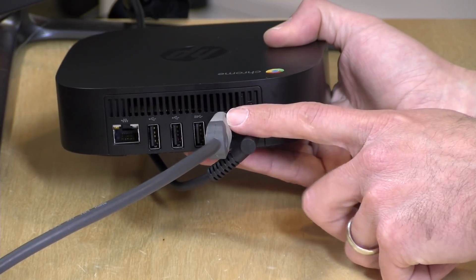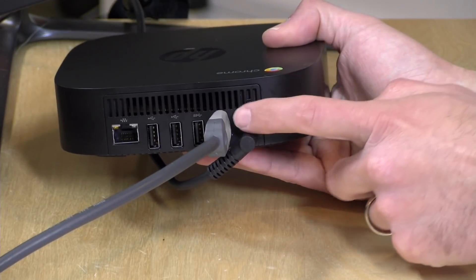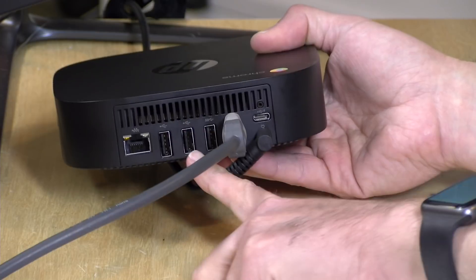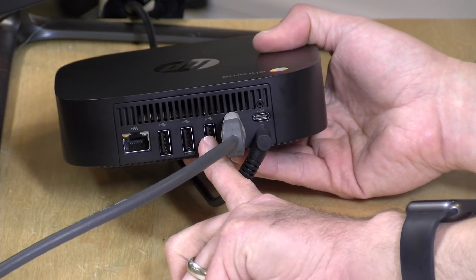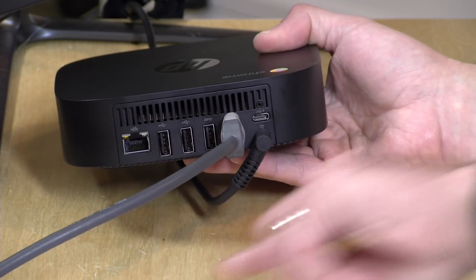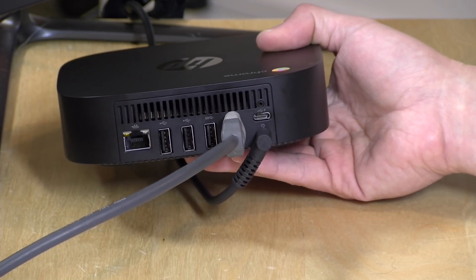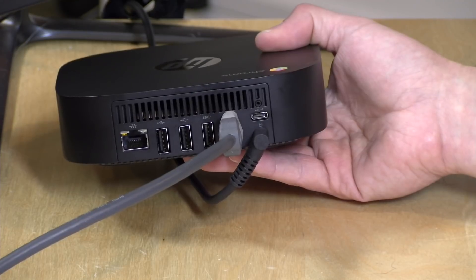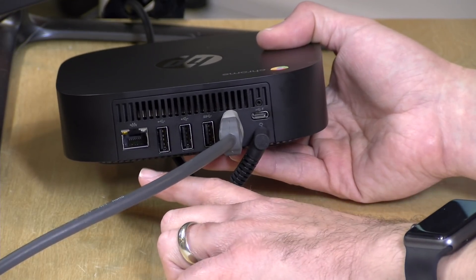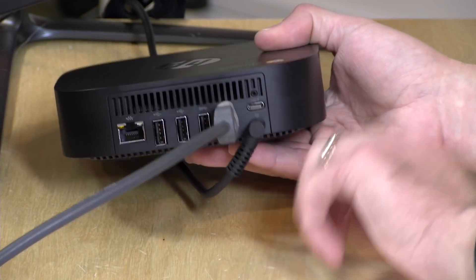There's an HDMI output here, so you can do dual displays if you use the USB-C port for the other display output. There's another USB 3.0 port here, and then two USB 2.0 ports that I recommend you use for your keyboard and mouse, since these run slower than the port right next to them. The device does not come with a keyboard or mouse — you'll need to pick those up separately. Over here you've got Gigabit Ethernet.